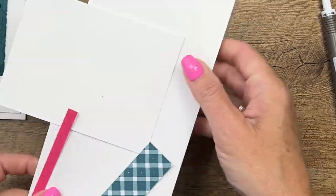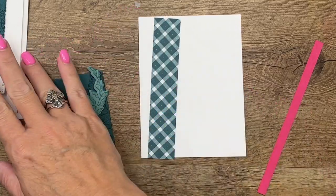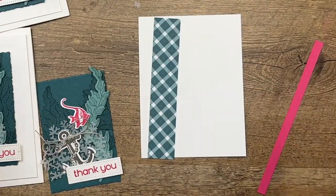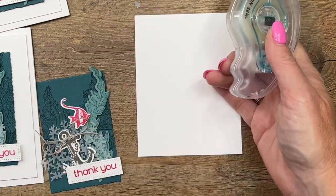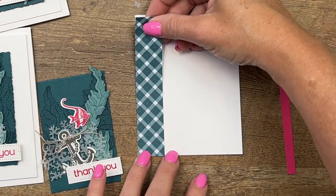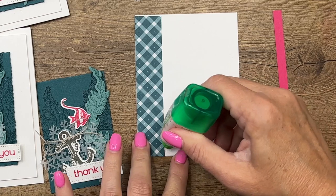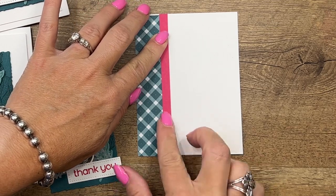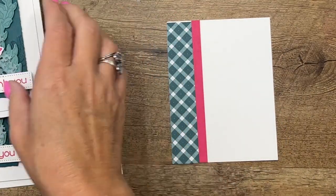For the card base, I have a Basic White thick card base and a three-and-three-fourths by five inch piece of Basic White. My original card used the Pretty Peacock designer series paper from the Regals paper stack, but I used it all up on my swaps, so I pulled out another Pretty Peacock piece from our Glorious Gingham pack. It's just a one-inch strip that we're going to put on this side. Then I'll run a bead of glue down that side and put our strip of Melon Mambo on and snip that off.